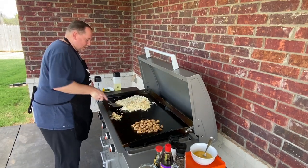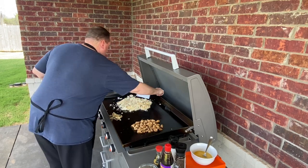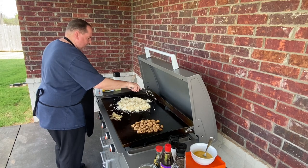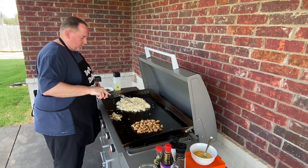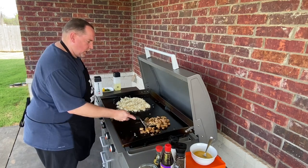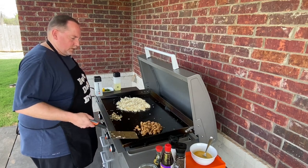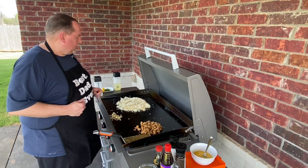Now that's about to separate out into the individual kernels, a little bit of color on them. We'll let this go for just a little bit and we'll start adding a little bit of our flavor in — some of the garlic butter — and we'll let that incorporate in, just to be ready to go soon.